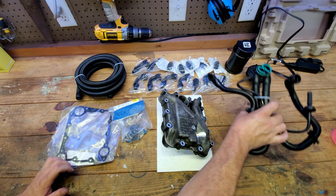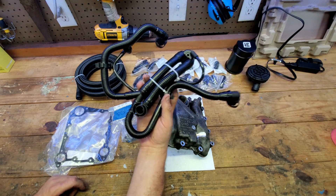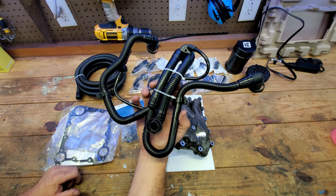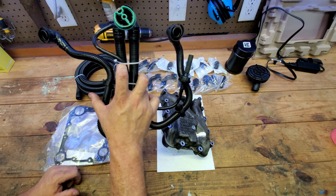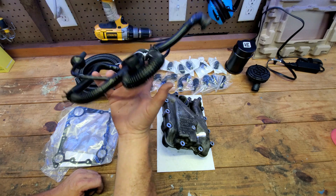Beyond that, you're gonna need a breather hose system from a 3.2 liter VR6 from the 2005–2006 engine. This is gonna replace your spider hose and will connect to your valve cover gaskets. This is a knockoff one off of eBay — I wasn't gonna pay the $150 for the OEM one; this one cost me about $25. I know someone who's done this using one of these with no issues.